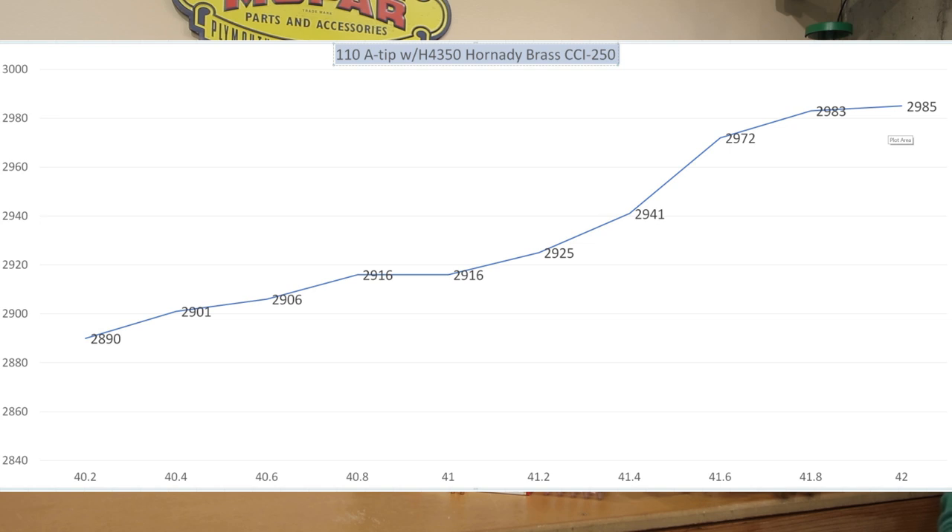We did cheat a little bit — the combination of Magnum primers and H4350 has worked well for us in 6.5 Creedmoor and it seems to have translated right over to 6mm Creedmoor. Looking for plateaus, you can see at 40.8 and 41 grains our rifle shot identical velocities at 2,916 feet per second, then gained velocity again, and at our max charges of 41.8 and 42 grains we were within two feet per second of each other. There's likely another velocity node right up along that max charge of 42 grains, but we didn't hit the 3,050 feet per second we hoped for.